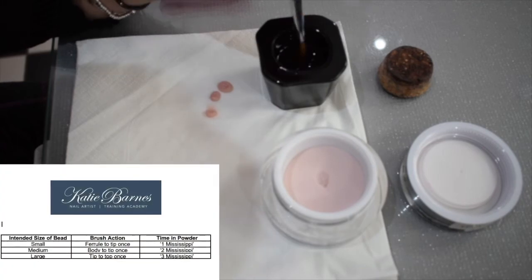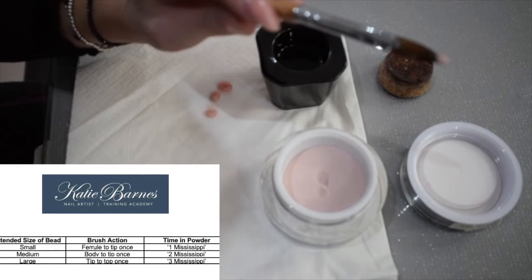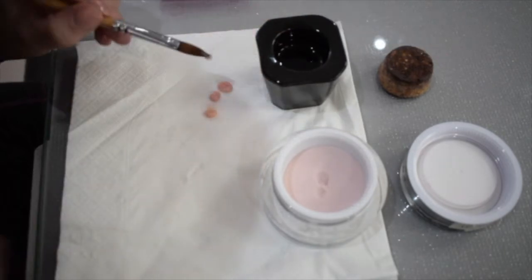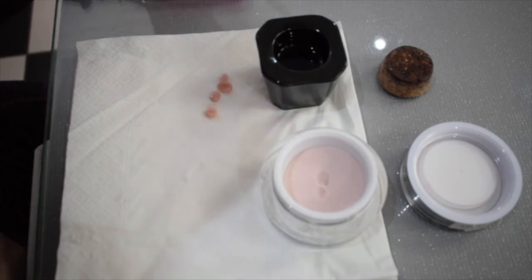Small bead — base to tip — one Mississippi. Then you've got all your bead sizes in between. As you become more comfortable and experienced, you'll know how much to use. But that's your general guide — it doesn't mean those are the only exact bead sizes you'll pick up.